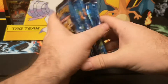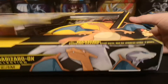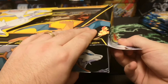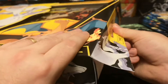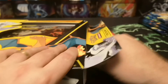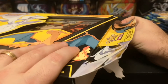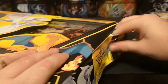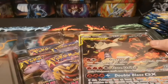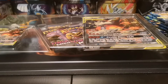We'll get cracking straight into this, starting with the Reshiram and Charizard GX box. I'll go a little bit slow with it because I haven't actually seen what's in here myself. I've seen a couple of little videos online but never had a good look myself. I will be sharing all the code cards with you guys today, so if that's what you like, keep your eyes open for that.